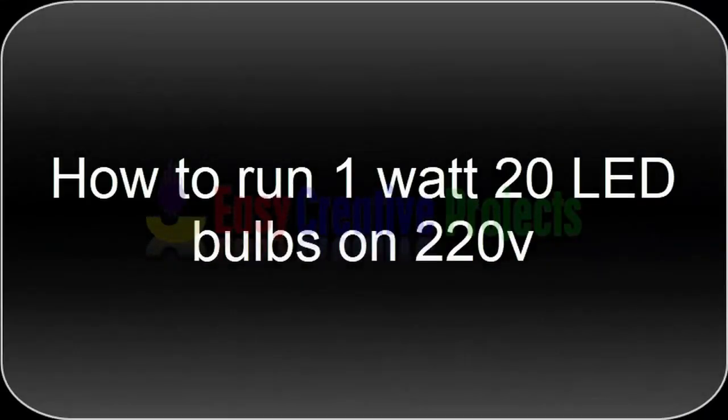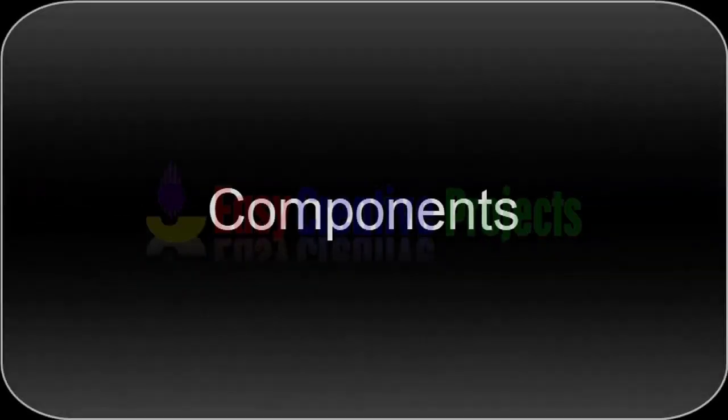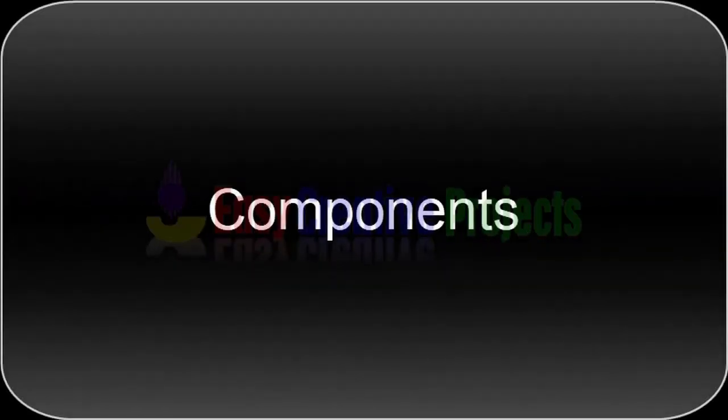Hello friends! Today we learn how to run 1 watt 20 LED bulbs on 220 volt. For making this project we need some components.